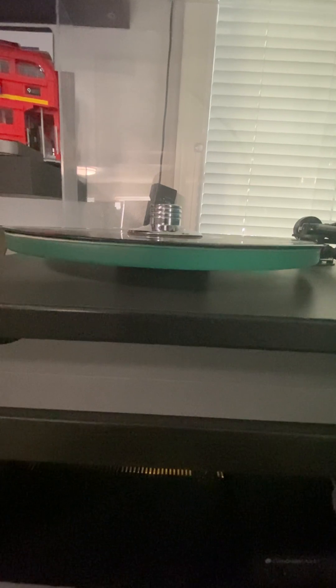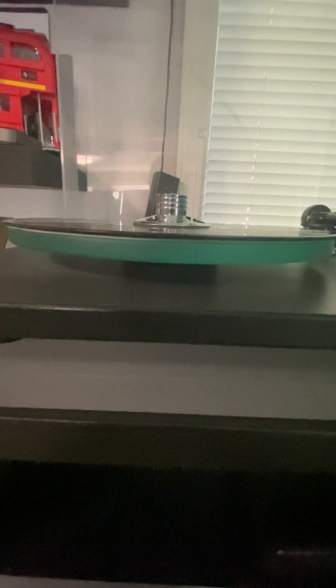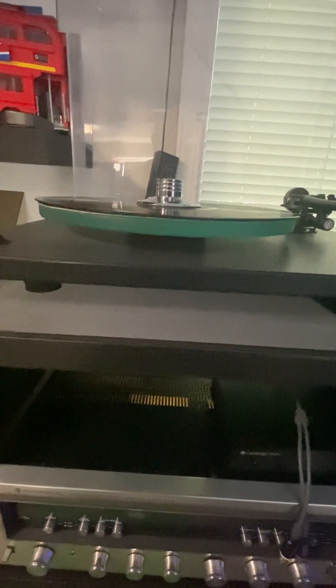I'll show you the record. The record does have a little bit of warpage, you can see there. Normally, if you have any kind of warpage, even though it doesn't affect play, we bring it down to a VG+. Not near mint.